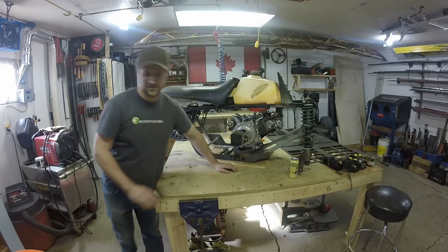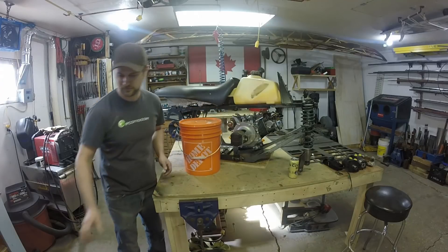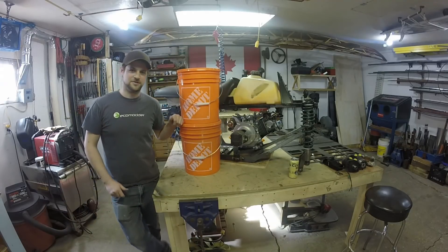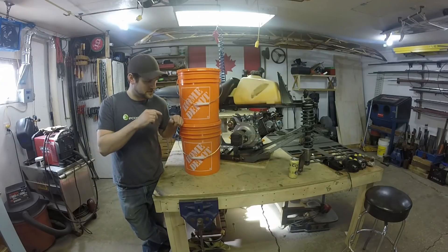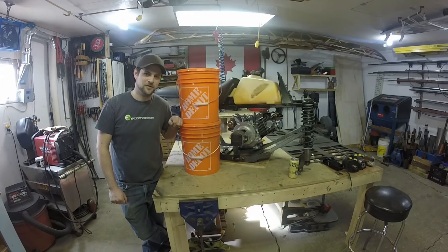To give you an idea of what exactly that means — this is a five gallon pail, that's 10 gallons. And I'm in theory supposed to have three to five times that amount for the pump flow that I'm running.